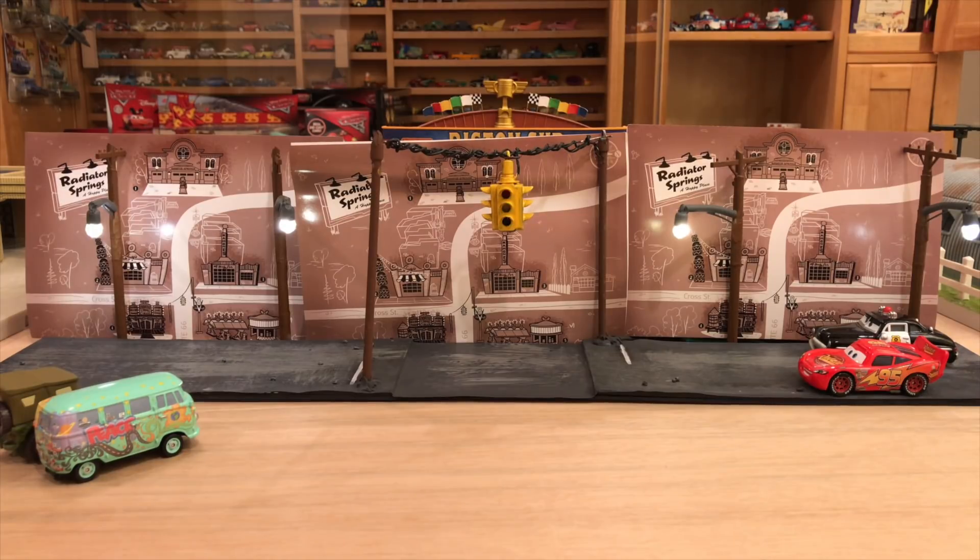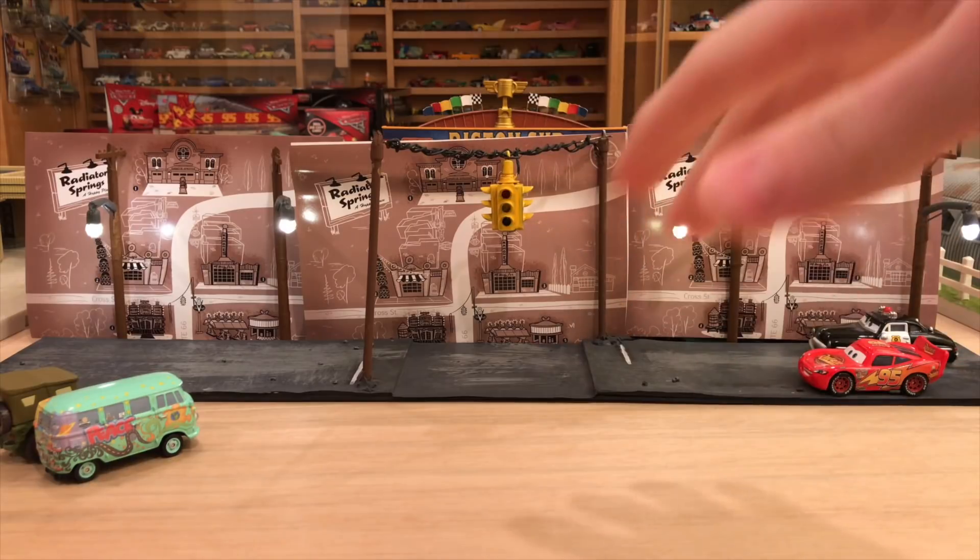Some feedback — pros and cons, what I should do differently. It's pretty clear that a lot of people enjoy stop motion in the Cars community; it's very popular. So I want to start producing that content for you guys, but I want to make sure I do it right. And that's the purpose of this video — to kind of test the waters, get our feet wet, something like that.